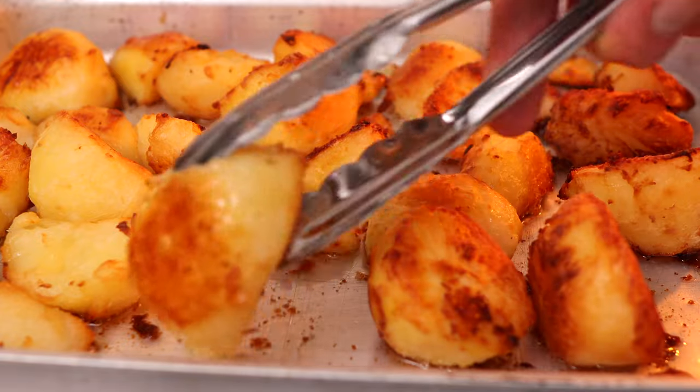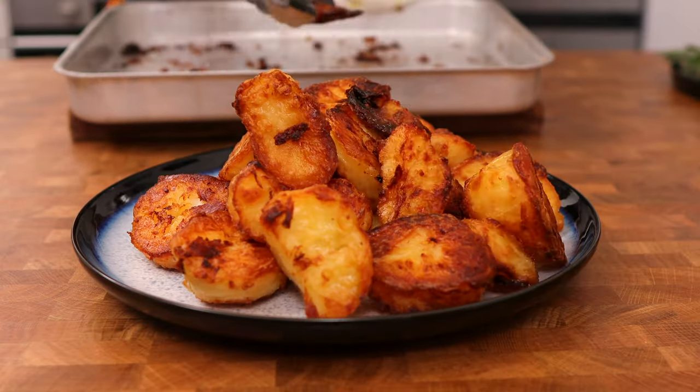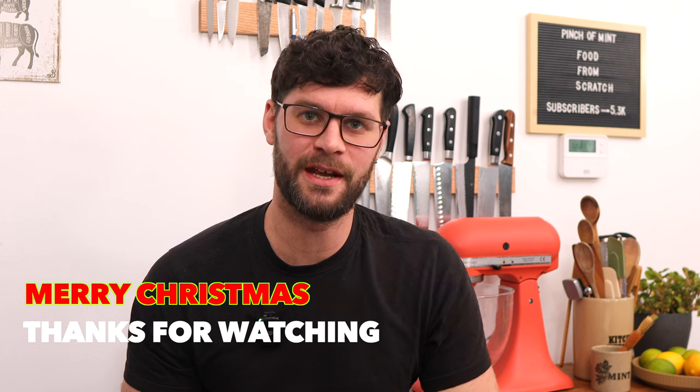Turn them every 15 minutes until you've got deliciously crispy golden roast potatoes just like these. That's how I make my goose fat roast potatoes — I hope you enjoyed it. Thanks for watching and I'll see you in the next video.